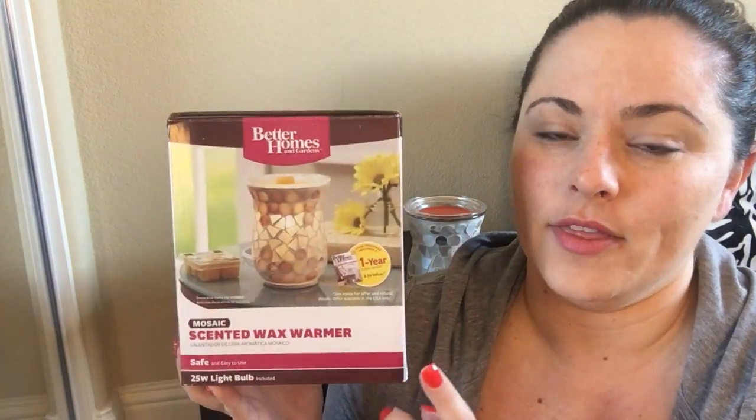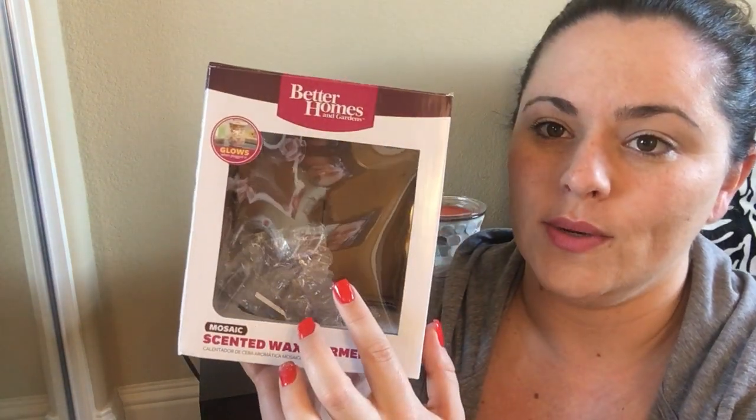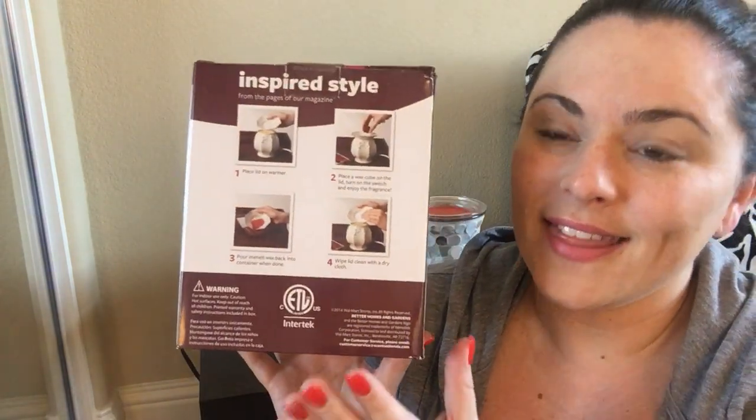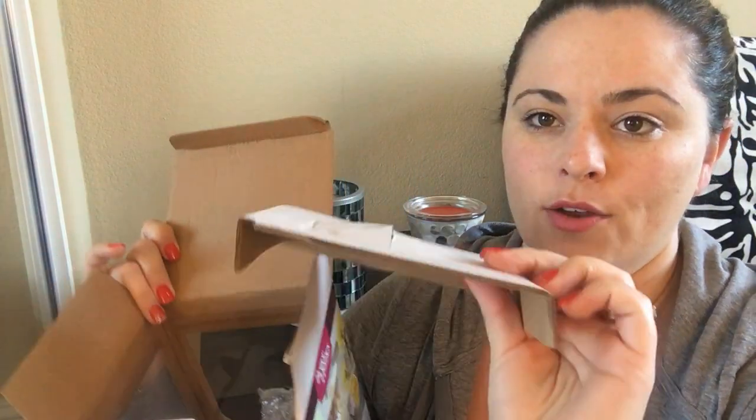Starting out with Walmart, they carry the Better Homes and Gardens line and it's packaged really well. I like that they have a picture on the box, and they also have a little window so that you can see the warmer you're getting. They also have directions on how to change out your wax when it's time, which is cool. The one thing is they don't package it inside that well — inside, all that was in here was bubble wrap around the light bulb that comes with it, and a little piece of cardboard between the base and the dish.